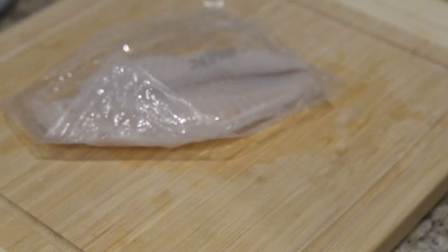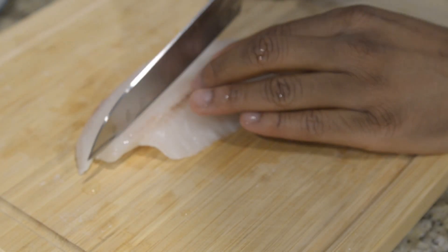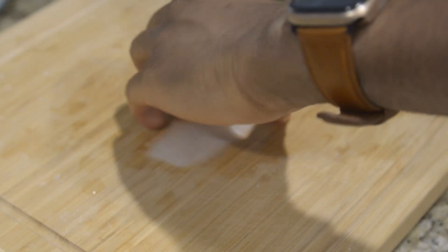I take all my fish contents out of the bag and place them inside a bowl. I'm cutting the fish down the middle to help with cook time and overall cook on the fish. Once all your fish are halved, put them in the refrigerator and wait.